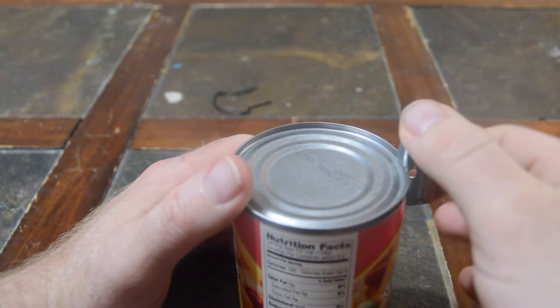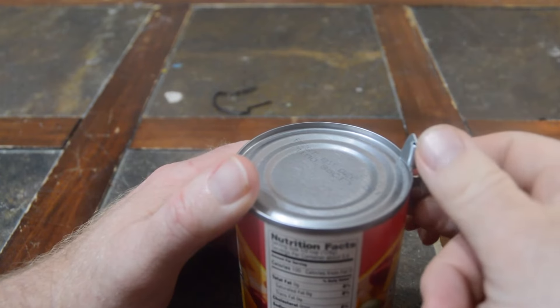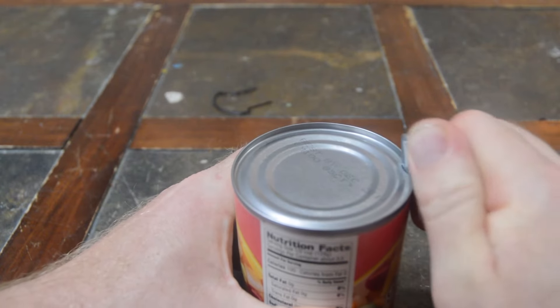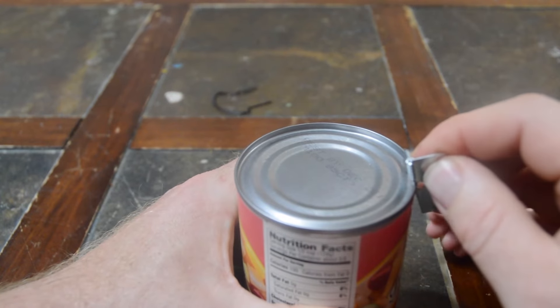And then all you do is you put one finger down here, and then you put a thumb up here, and then you push it. I get it! Oh, look — it cut into it. I get it. And then you back it up.